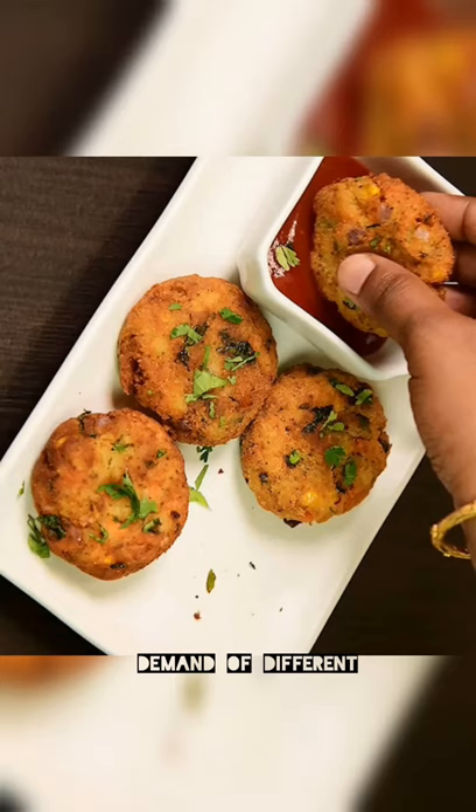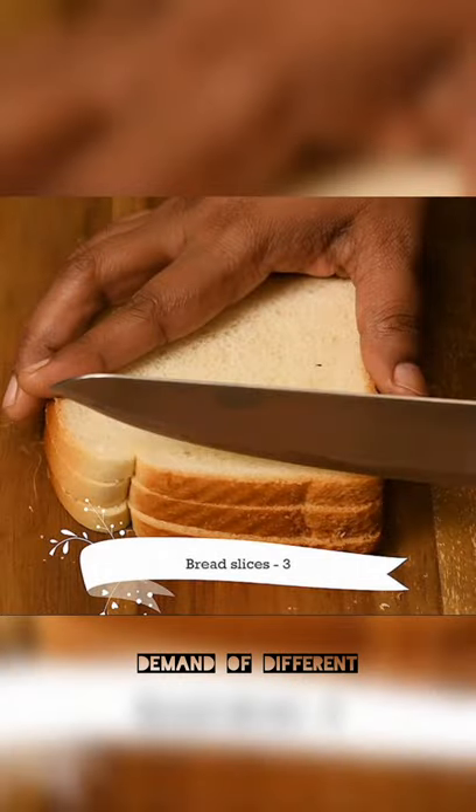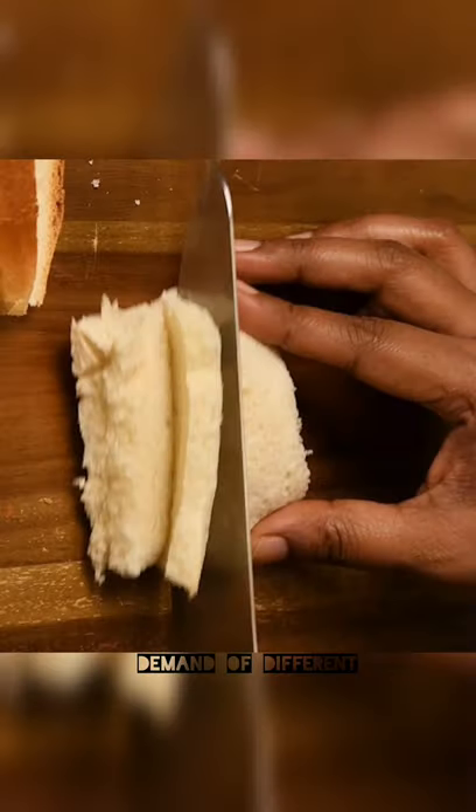Let's go to the kitchen and do some crispy snacks. Let's cut the bread into 4 slices and put the bread in the bowl.